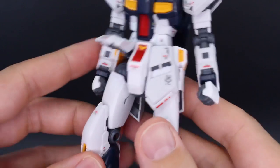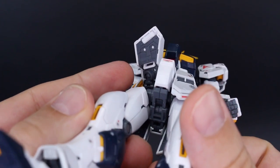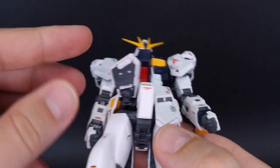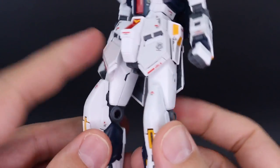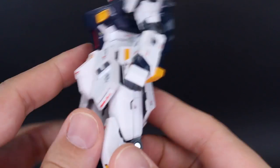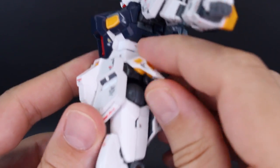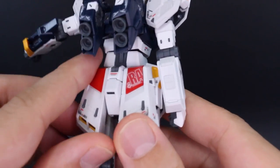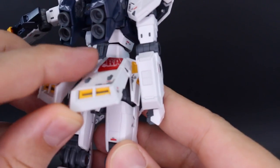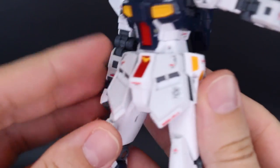Down to the skirt armor: the front skirts move up to about 90 degrees with nice detail underneath. The side skirts go up as well. The back skirts also move up and down, and you can move those out — with some really fantastic detail visible on the inside of those as well.